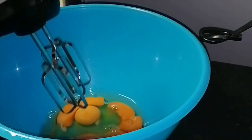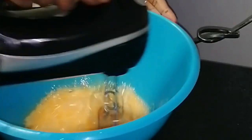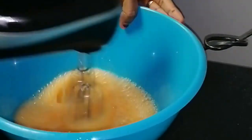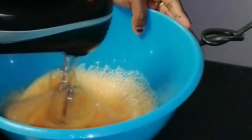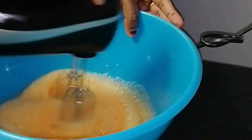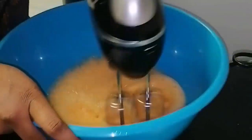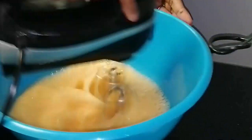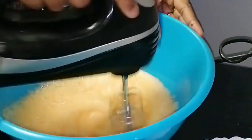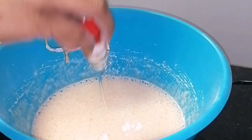I will mix it in a clean bowl. Now I will color this big bowl — I will add a color in this way.